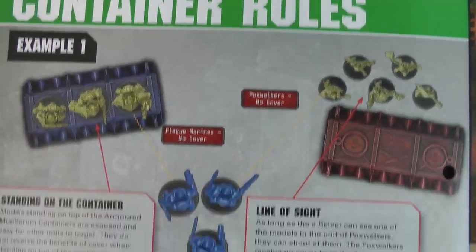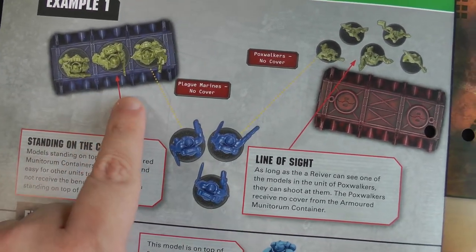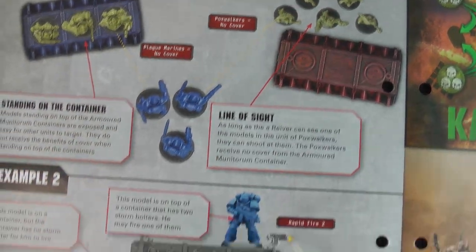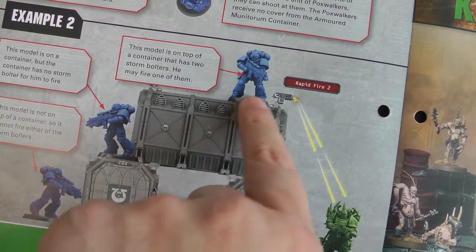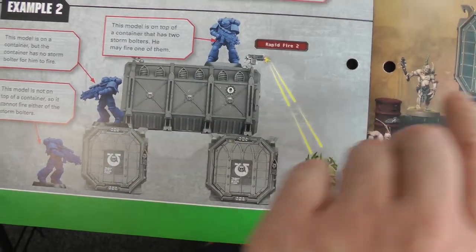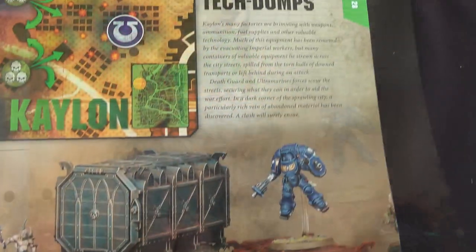Just going over the new rules: basically if you're on top of the container, you don't get cover. As long as someone can see you behind one, you don't get cover. And just going over who can shoot the storm bolters — you just have to be next to one, and you shoot it instead of the other weapons the model has. And on to our mission.